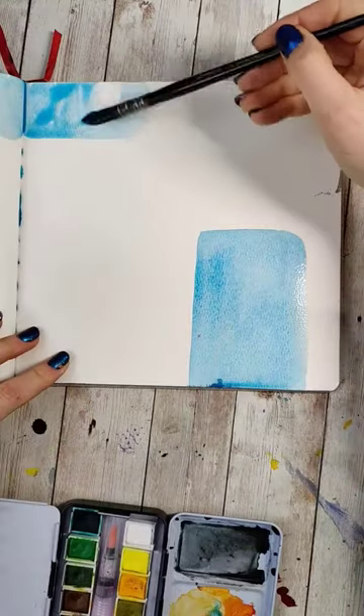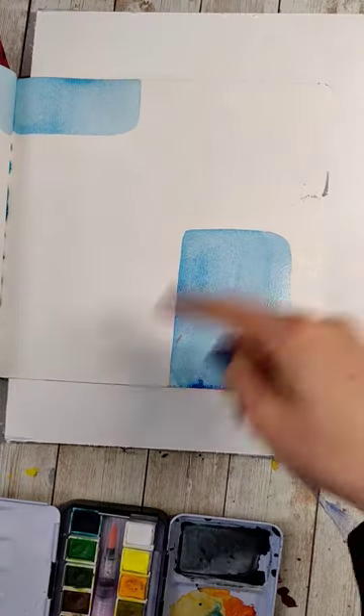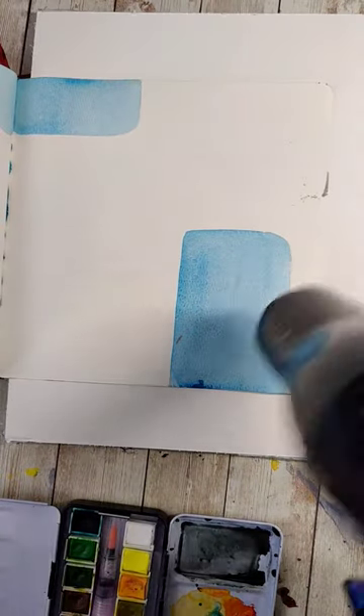Mix up a fairly transparent color of your choice and make some shapes. Side note: if you want to keep from making marks on the other pages, you can always slip an extra page in between these — I should have been doing that earlier.